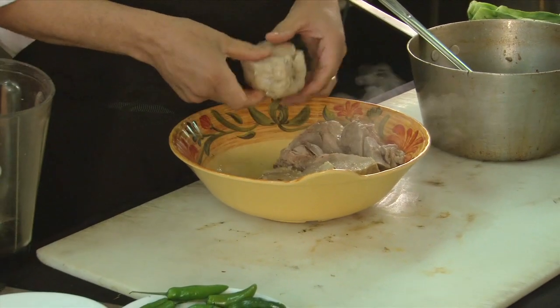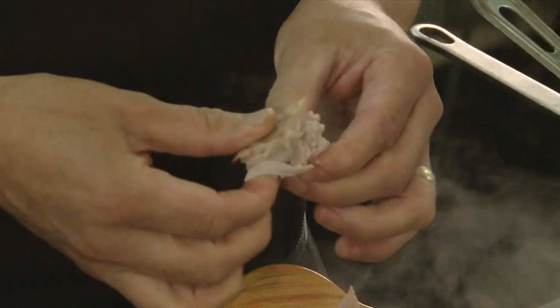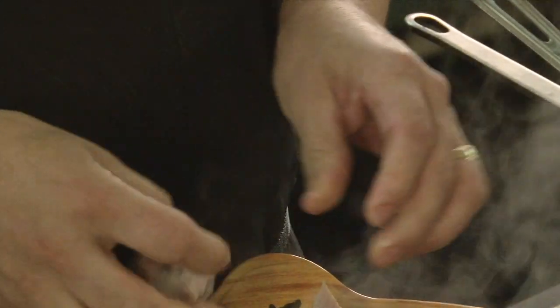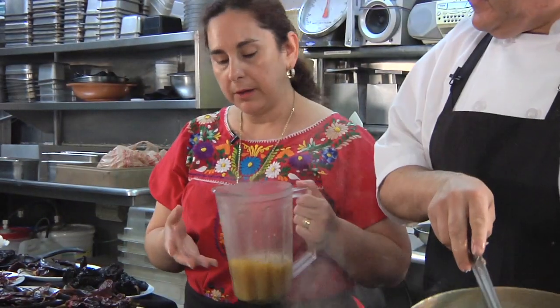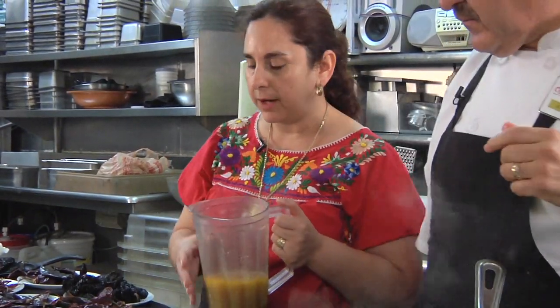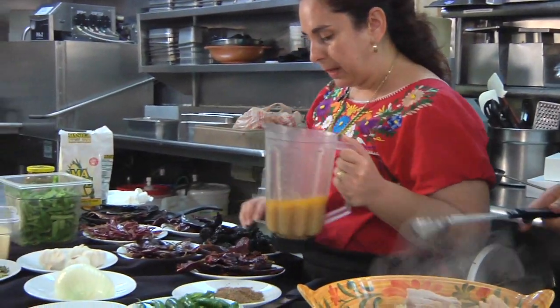What you want to do with the pork is just do a couple of tender, bite-sized pieces. Then you pour in about two cups of the broth to start it out with. Then you add your peppers.